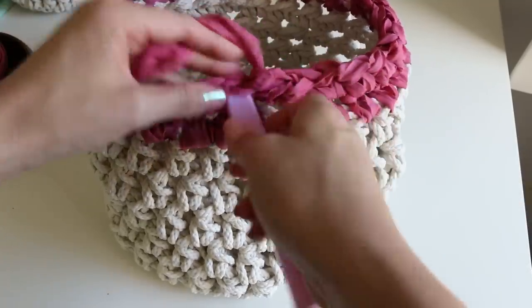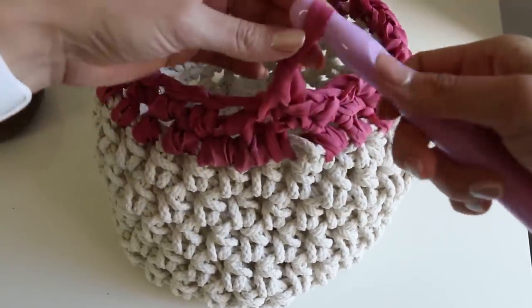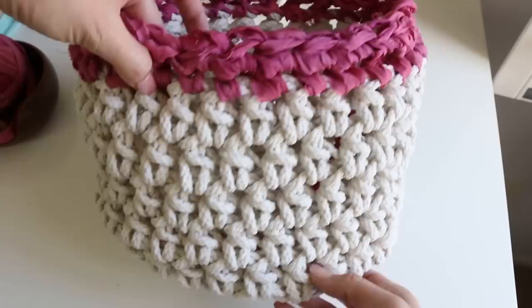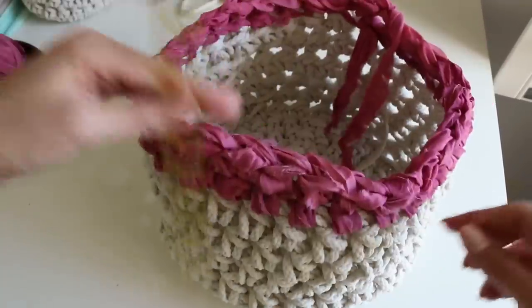I'm going to slip stitch here, cut this yarn, and weave in those tails. There is your adorable crochet basket! It's about 10 inches in diameter and about 7.5 inches tall — a really nice, good size. I had mine styled with a votive holder because it's sitting outside on my balcony, but you can put plants in it. Since it's washable, you can store all kinds of things in it — use it inside for blankets, and so on. Baskets have all kinds of fun uses. I hope this inspired you to make one — tag me if you do, I'd love to see you on social media. See you guys in the next video, bye!